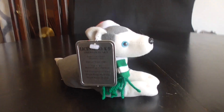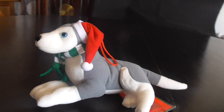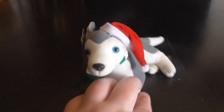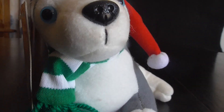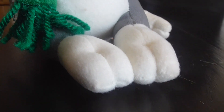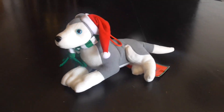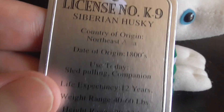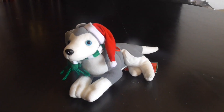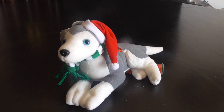This side, back, this side, and the front. And that's it! Yep, that's it you guys — that's the quick review on this Stuffins 2000 Siberian Husky dog plush. Alright guys, bye!